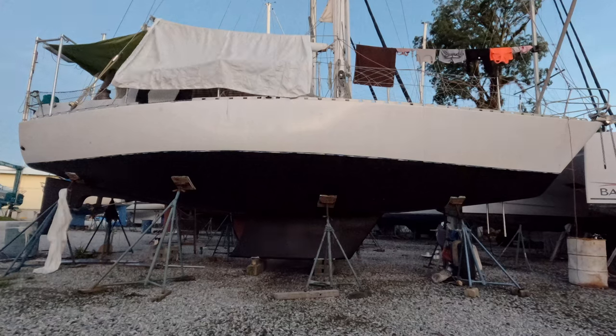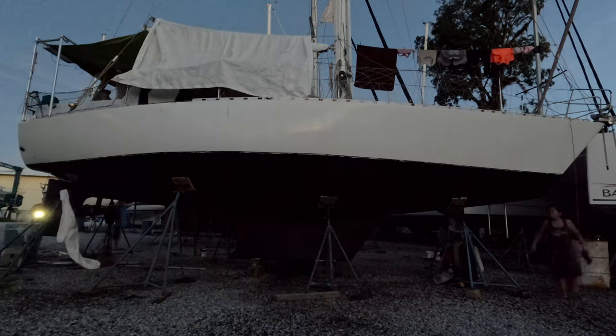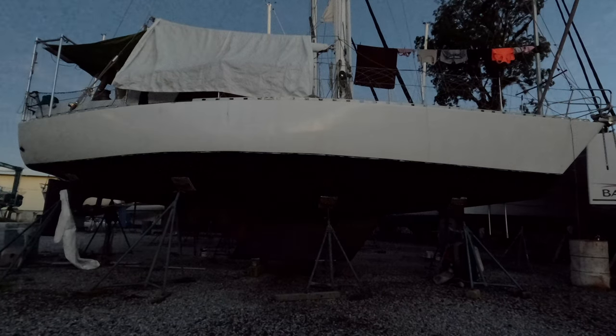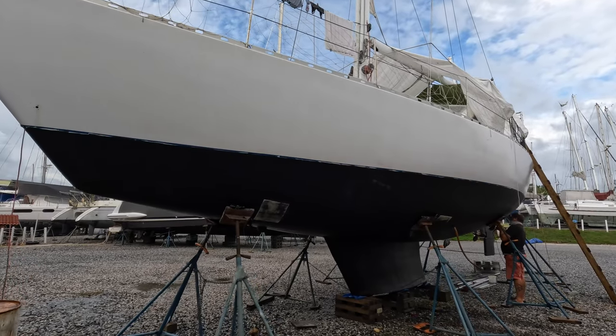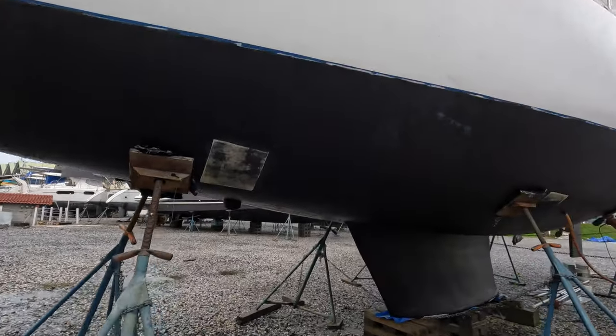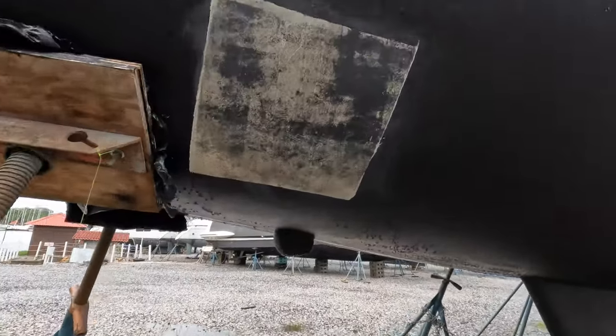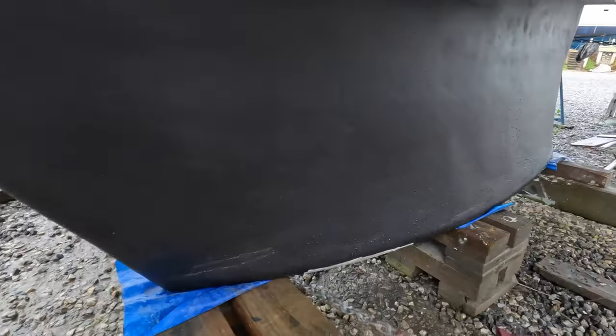We wanted this anti-fouling system to go on flawlessly, which meant getting on both paints within the same day so that they would adhere together perfectly. Between downpours, the yard workers came and used the travel lift to move our boat off the stands to reveal the squares that we hadn't sanded yet and the ones under our keel. Luckily, we found no blisters, holes, or spots there that would need extra work.